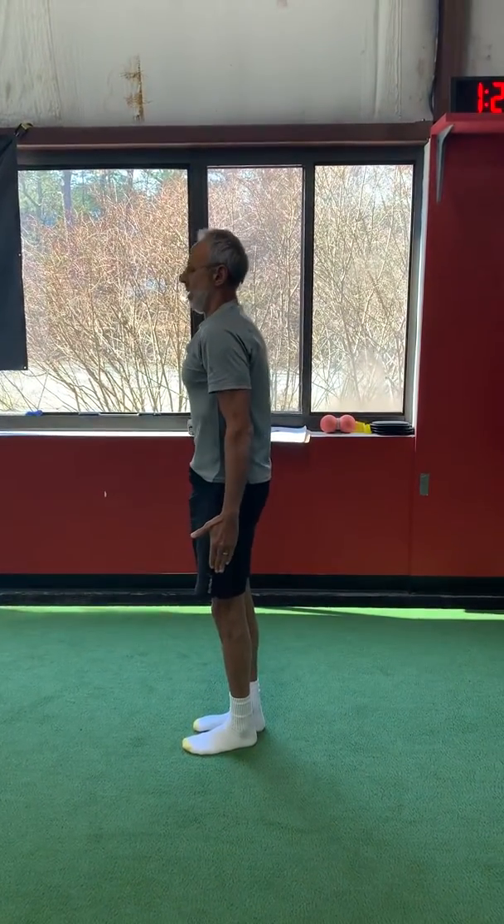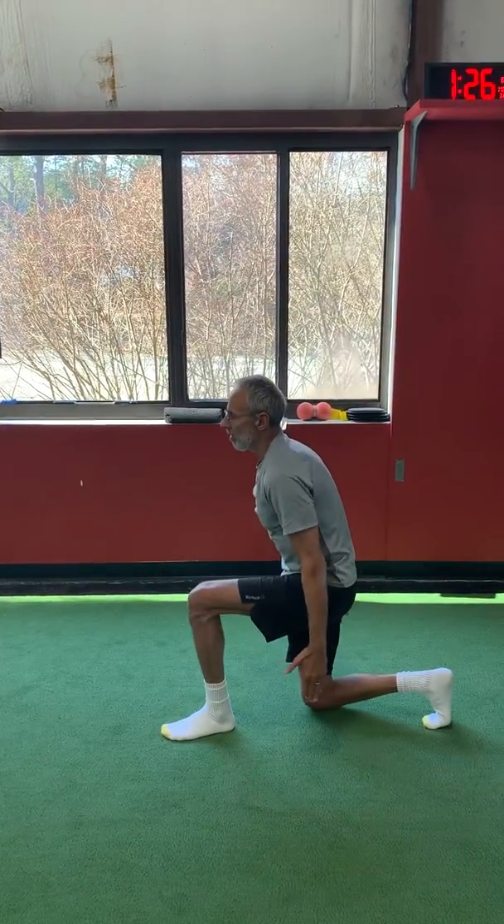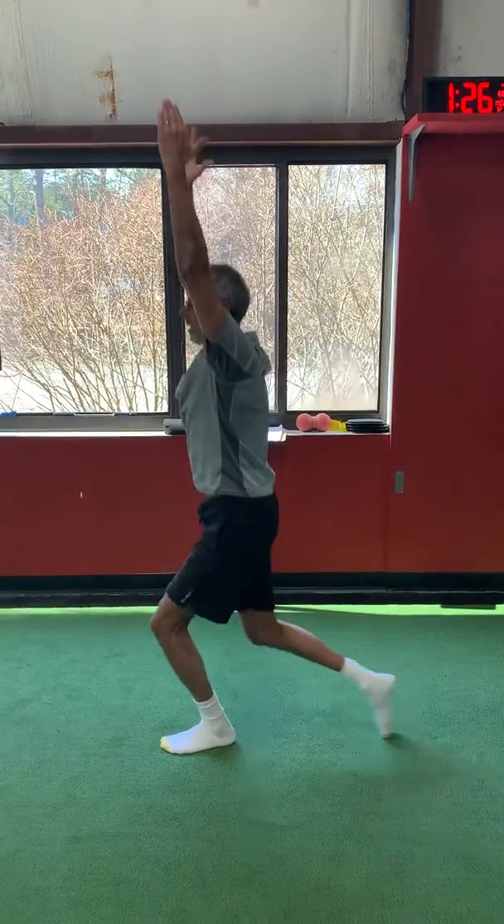Curl. Good. Lunge. Good. Overhead reach. And then keep your arms overhead as you stand up. Perfect. Good job.